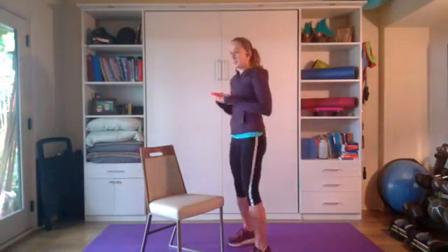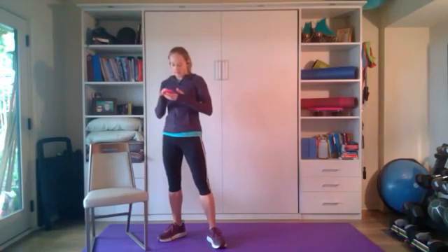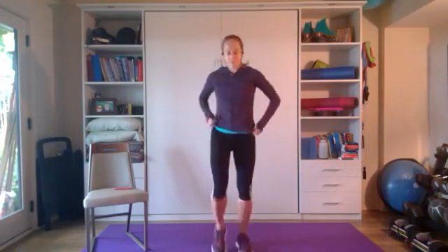We're going to start with a warm-up. Each of the moves is going to be 30 seconds. We're starting with Y-T-W-A: Y palms up, T palms down, W squeeze those shoulder blades, A. We've got five more seconds — T, W, A. Now we're just going to do a knee raise march. Try to get your knees up to hip height if you can, working on range of motion. If you're not there yet, that's okay — just do what you can, getting those hip flexors warmed up.